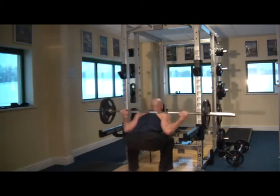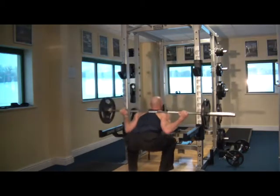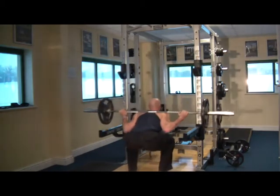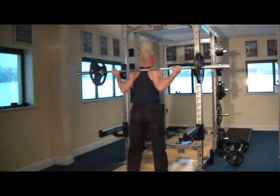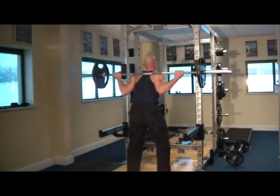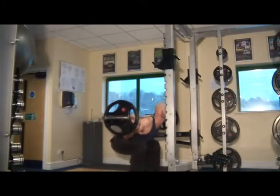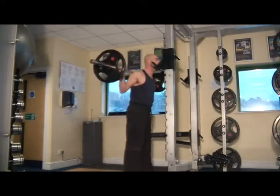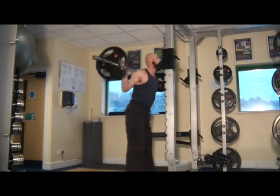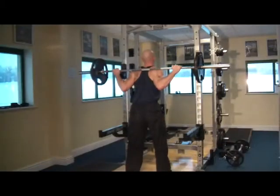Simply, feet shoulder width apart or just outside, squat down as low as you can go while keeping your chest puffed up. The squat technique should already be ingrained into your mind this far into the challenge — it's a nice smooth up and down motion with your torso sitting down between your legs. Having your feet at shoulder width apart or more allows you to sink down really nice and low. You can see the top of my hip is dropping below the top of my knee — we're looking for that nice big full range of motion on the squat.